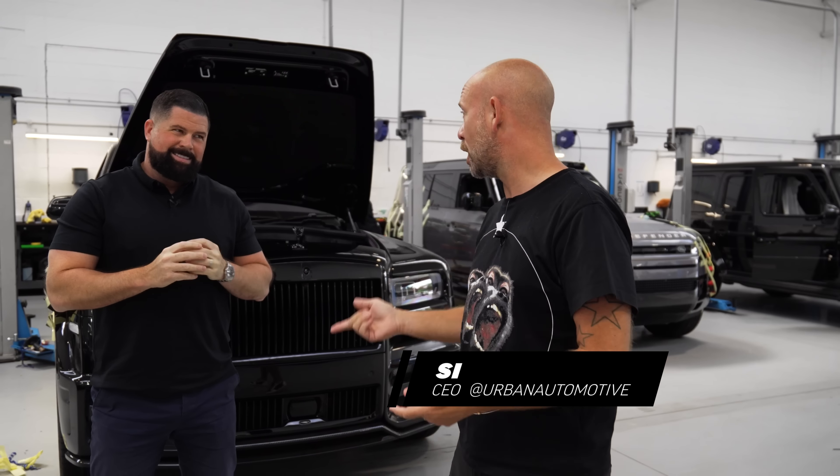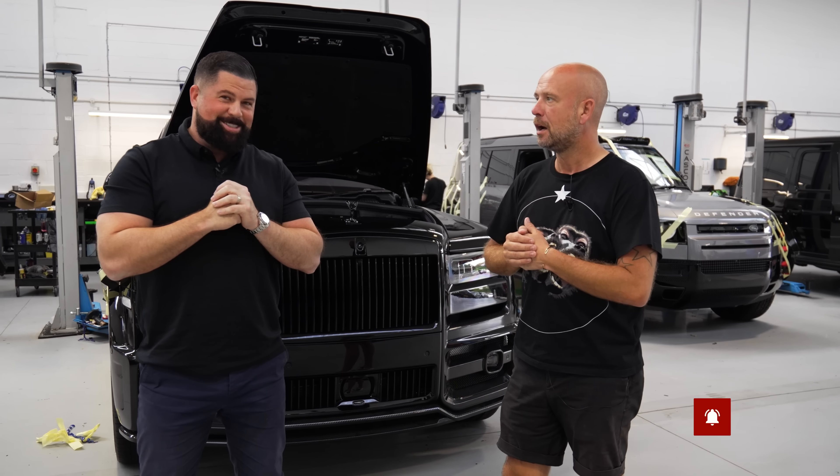Hi guys, welcome to this week's Urban Uncut. It's the week before Goodwood and we are up the creek without a paddle. Apparently Goodwood isn't a show without everything being last minute — I'm told that you have to be last minute when you're preparing for a show. True, Simon, it's just how we do it, every year.